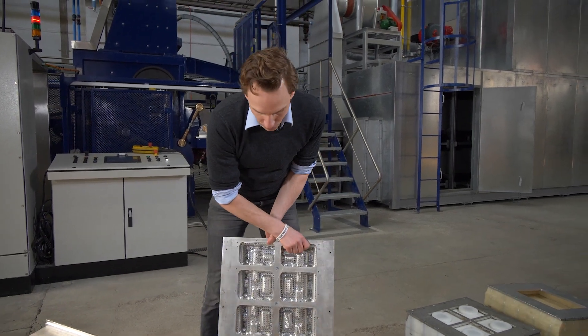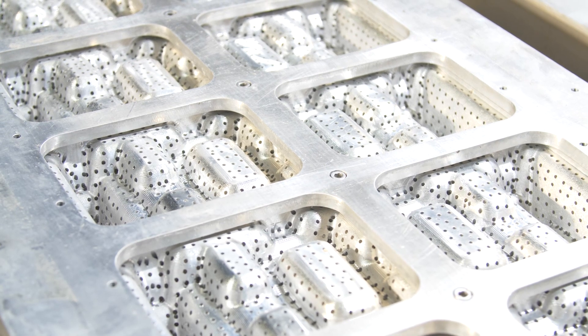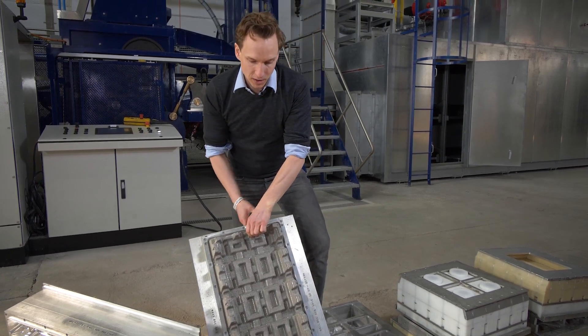On the backside of the tool we have a lot of holes and the tool is open because from the backside there's vacuum sucking. It's sucking the water through the tool so that the pulp layer can be created.